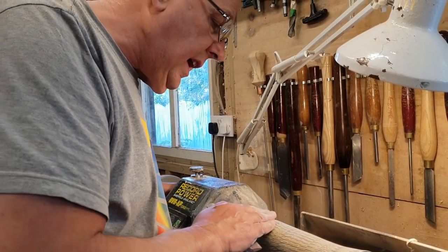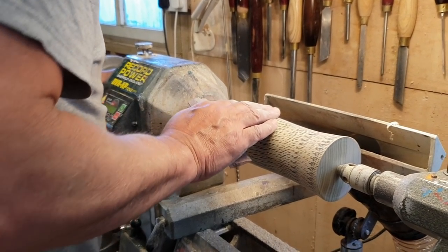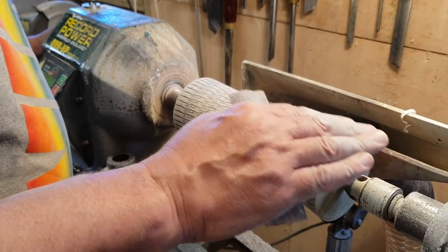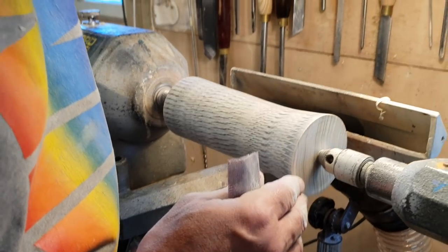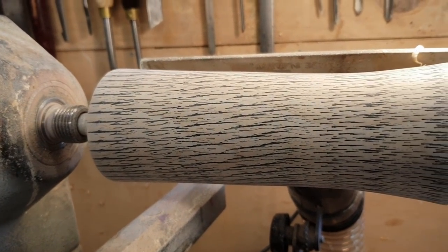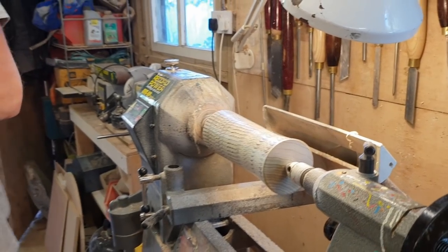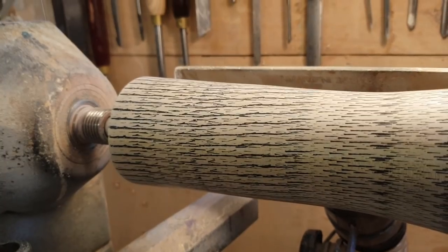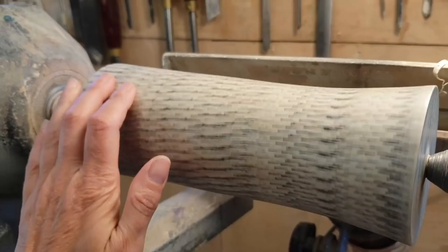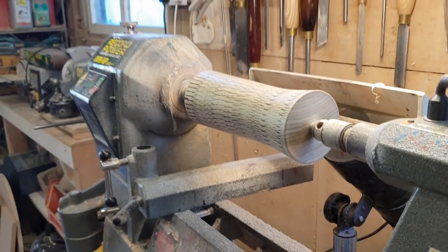About 240 grit — I like to go over the whole piece and just make sure there are no deep gouges or scratches anywhere that I've failed to sand out. This is all looking absolutely fine. Right, we'll now do 320 and 600. We'll get some Yorkshire Grit in there, give it a buff, and we'll see what we've got. It's nice and smooth — it's a nice finish.